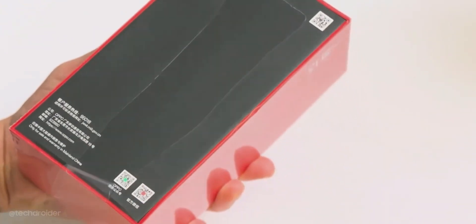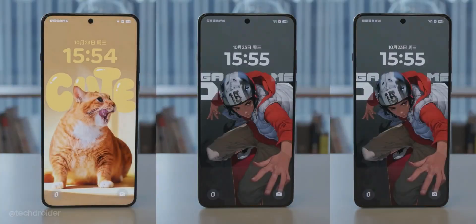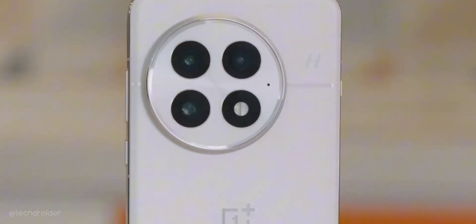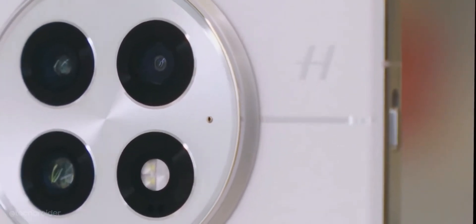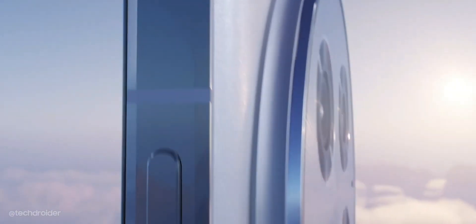Inside the box we have this gorgeous all-flat OnePlus 13 with subtle microcurve wedges. The side has a volume key, power key, and the iconic alert slider. The white color looks stunning with a matte finish on frosted glass. We have triple cameras and a flash inside a circular module, with a silver line Hasselblad logo on the top right corner and a OnePlus logo in the center. The module is not attached to the side frame — a different design compared to the OnePlus 10, 11, and 12.